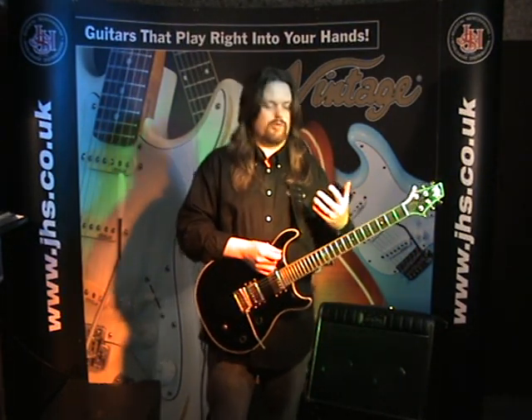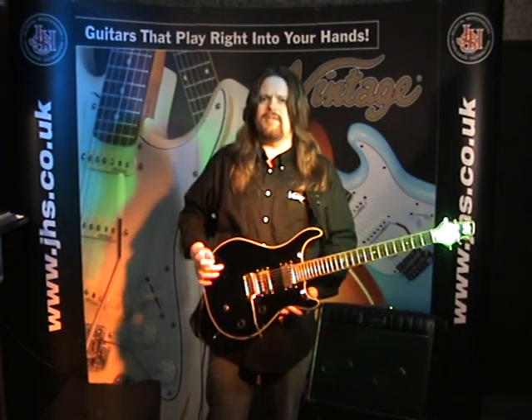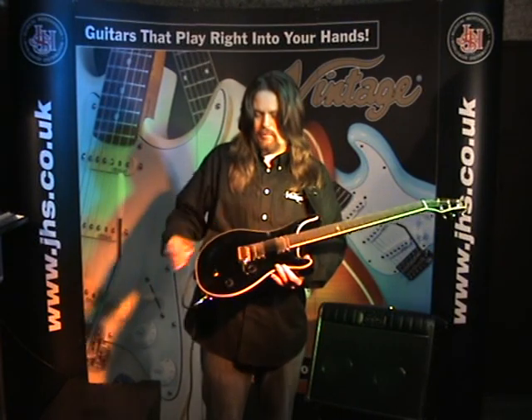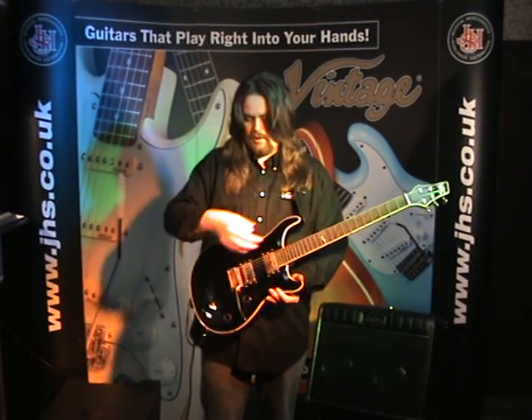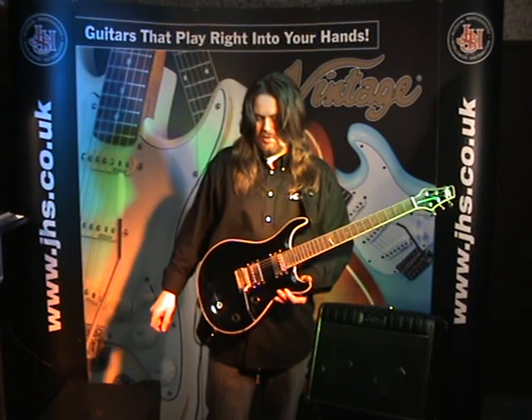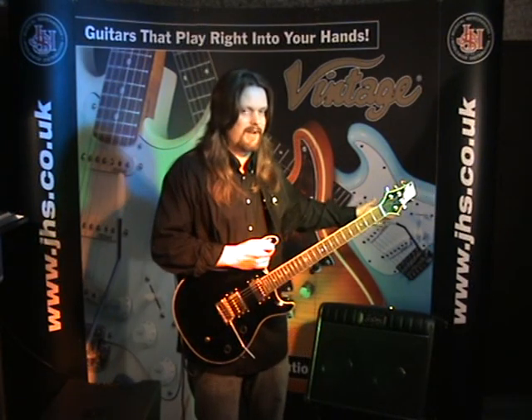We also do this in green, blue, and arctic white. We also do it with a fixed bridge option — if you want a wrap-over bridge you can get that too. Very straightforward volume and tone controls for the two pickups, and a selector switch to go between them. And if you think all the sound must be coming from the amplifier...